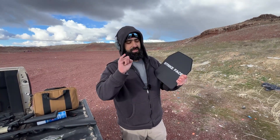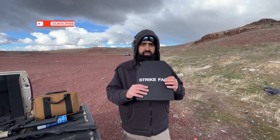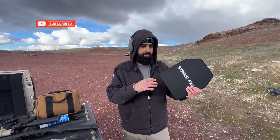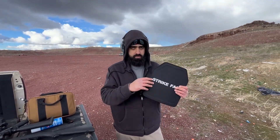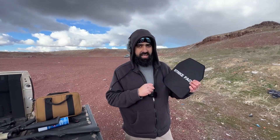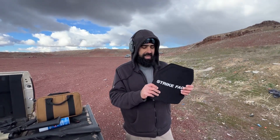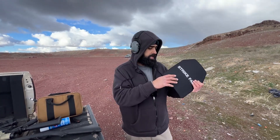Welcome back to Kilo One. This is going to be a scientific review - we've got the Strike Face plate from Temu. It's probably one of the best... just kidding, don't count your life on it. This is their Strike Face plate, and they say it's NIJ certified Level 3A, so we're going to test that out. We have a couple of firearms here. It's so windy and cold, so this is going to be fairly quick.